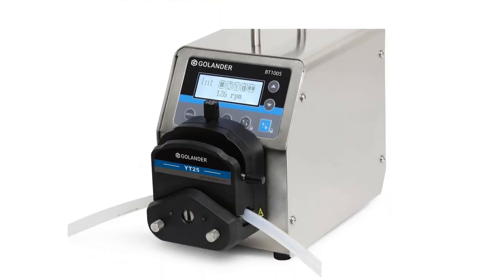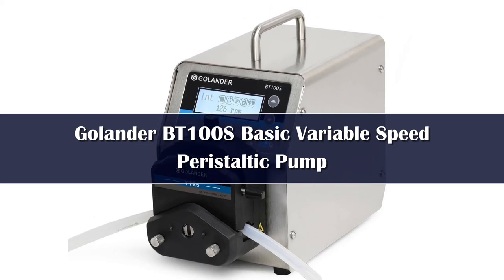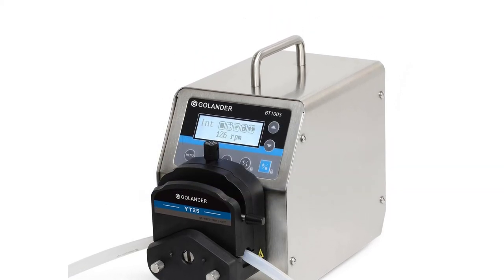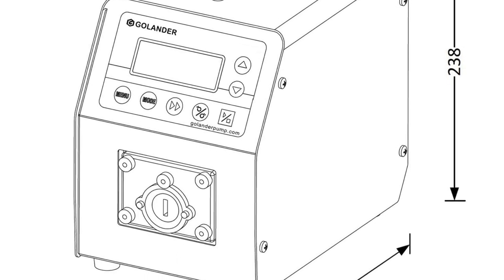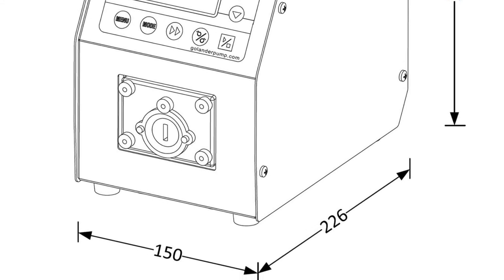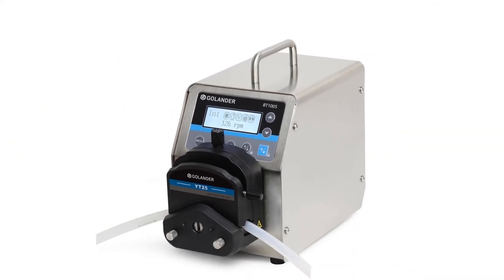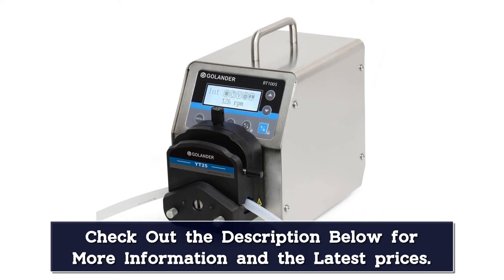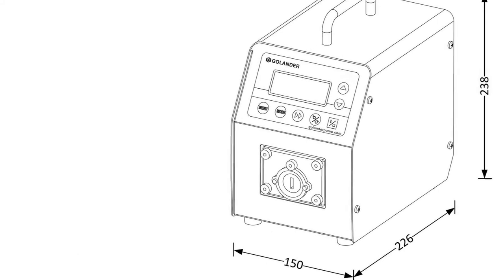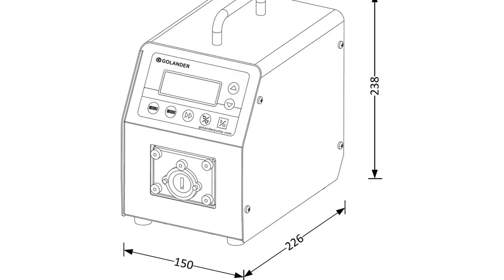Number 1: Colander BT100S basic variable speed peristaltic pump with pump head YT25. Flow rate: 0.17 to 720 mL/min. Speed: 0.1 to 150 RPM. Power input: 100–240V, 50/60 Hz AC. Reversible direction, start-stop, prime and anti-drip. Time dispense function. Stainless steel housing — can drive multi-channels and various types of pump heads. Circuit board with conformal coating for dust-proof and moisture-proof. RS-485 Modbus interface available. External voltage level to control start-stop, reversible direction, and external analog signal to adjust rotating speed.